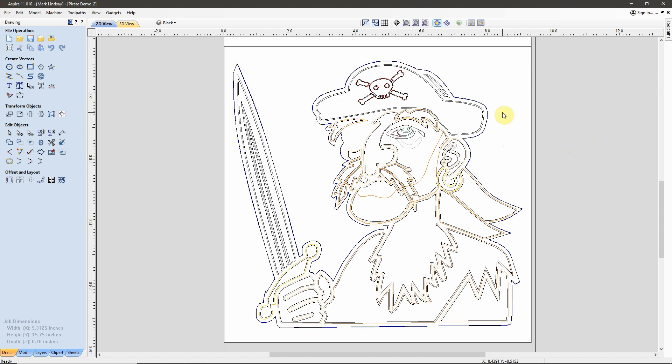Hey y'all! In this video, we're going to finalize the vectors and start tool pathing the Pirate for our multicolored epoxy inlay. If you missed the first few videos in this series, I've put a link to the playlist down in the description box of this video. I've also put it on a card at the end of this video, so if you watch all the way through to the end, there's a link right there.